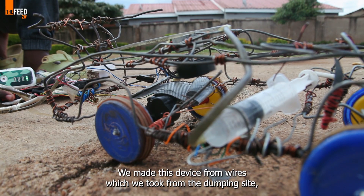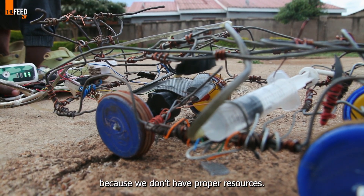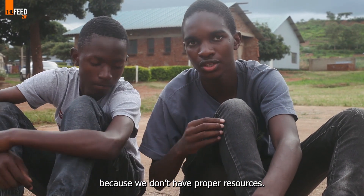The wire is from dumping sites, because limited resources are one of the major challenges in the design process.